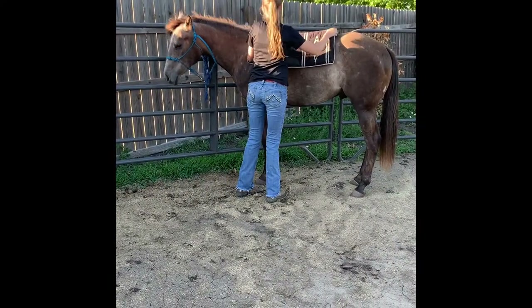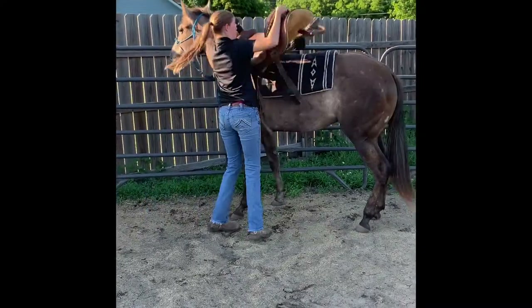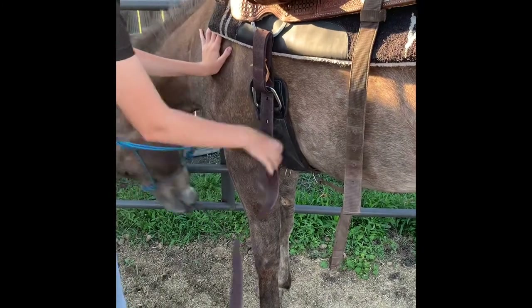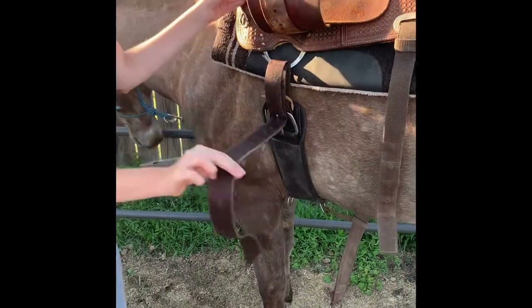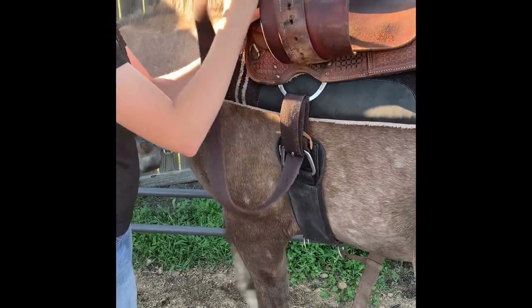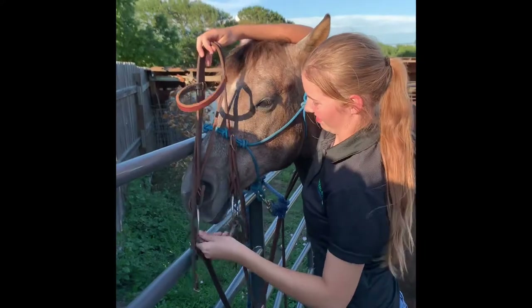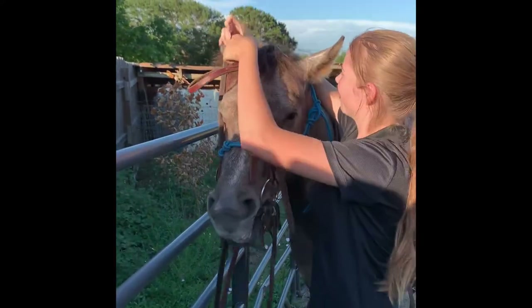I also make sure to always bring a saddle pad and an extra. I take my saddle, of course. I also take my bridle and sometimes I'll take extra bits and extra head stalls just in case.